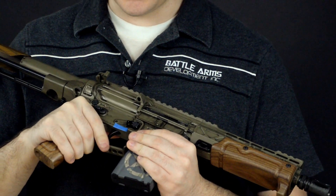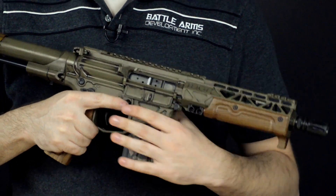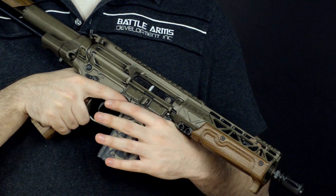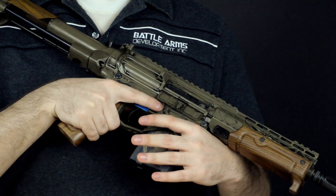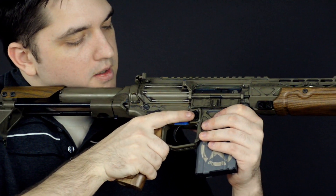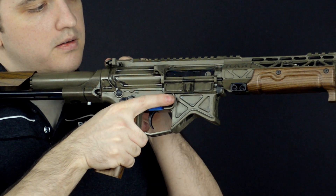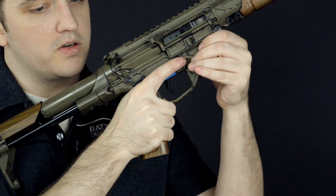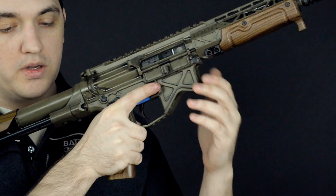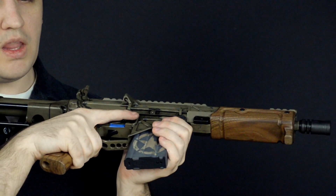Those are really the basic troubleshooting steps if you do run into occasional malfunctions. It's going to happen with any machine. So these are the steps: make sure it's always pointed in a safe direction. If it is a malfunction, switch it to safe, get your finger off the trigger, drop the magazine, pull the charging handle to the rear, give it a shake to get any cartridges or brass spent casings that may be stuck in there out, reinsert a new magazine, charge the weapon, and continue to fire.